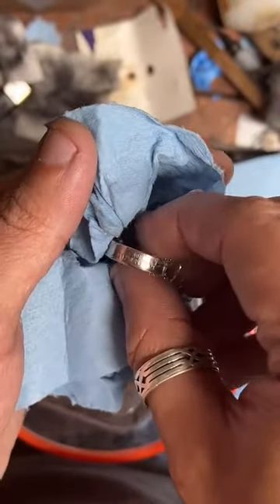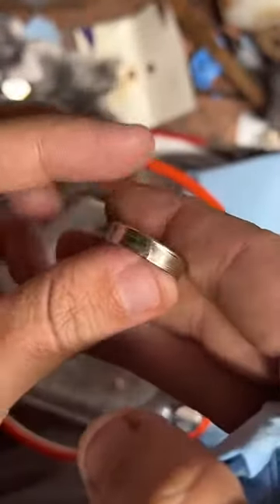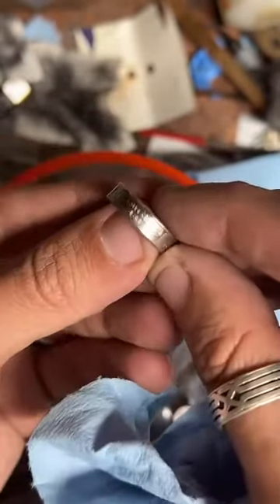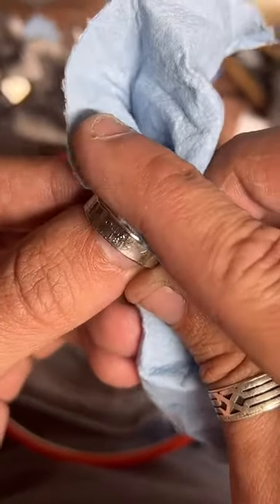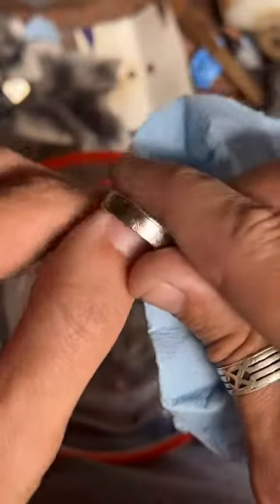This one is going out to a customer — it's a Louisiana state quarter, size nine. Nice and shiny — you can actually see the light shining off it on my finger. Louisiana, there we go. Sometimes it's hard to get the camera to focus in on these.